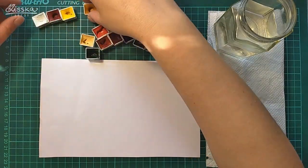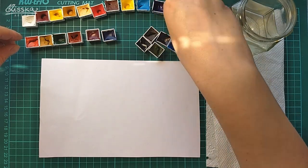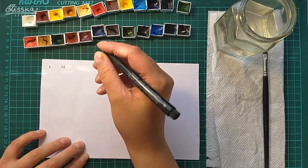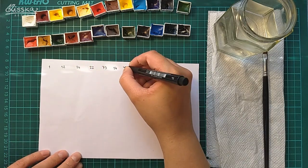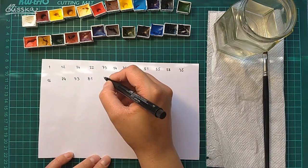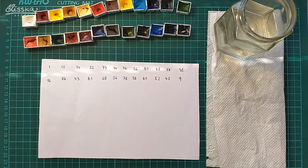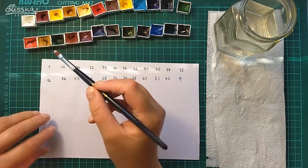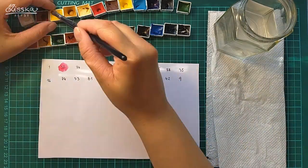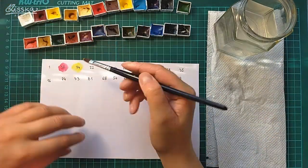Now I need to decide how to organize the colors in the palette. I sorted all the pans into rows with their number facing me, then took my Faber-Castell Pitt artist pen and wrote the numbers of the paints on a piece of paper. Then I made quick little color swatches, cut them all out, and started organizing them.